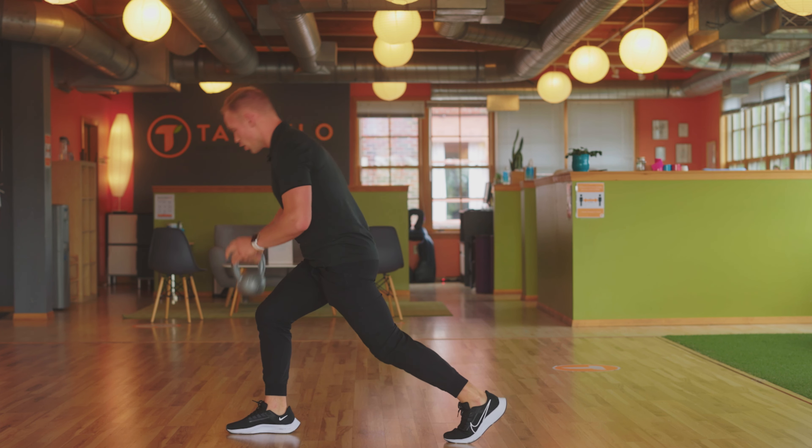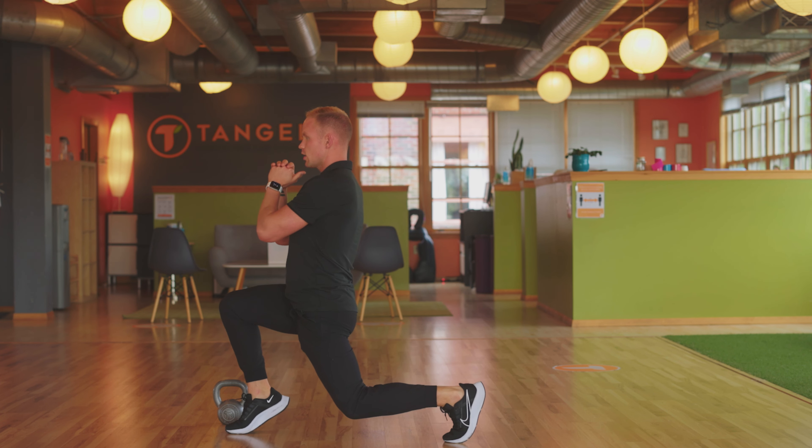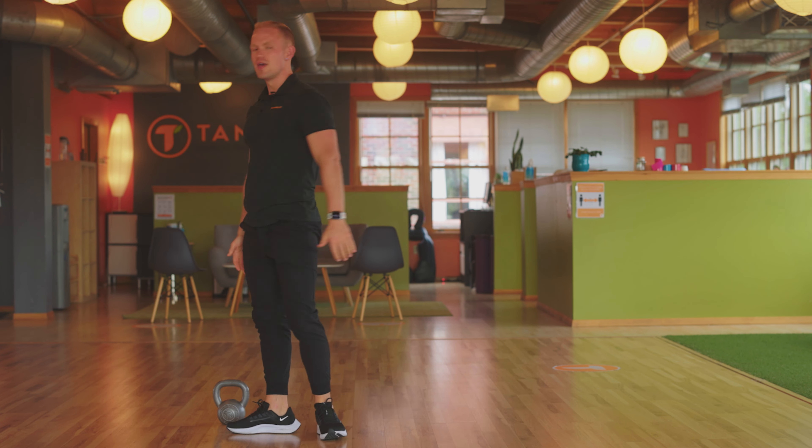An option for this is to go no weight, just your body weight. So again, dropping down, heel comes up, quick squeeze, slow release. And that's it.